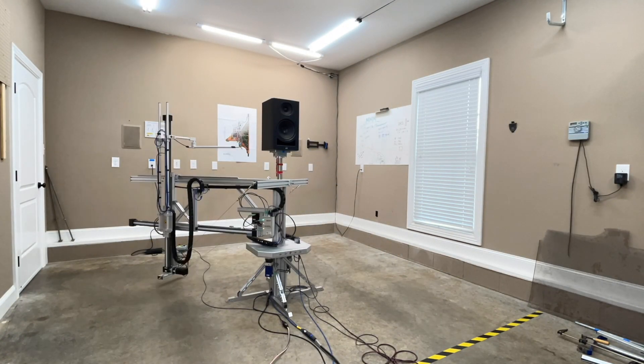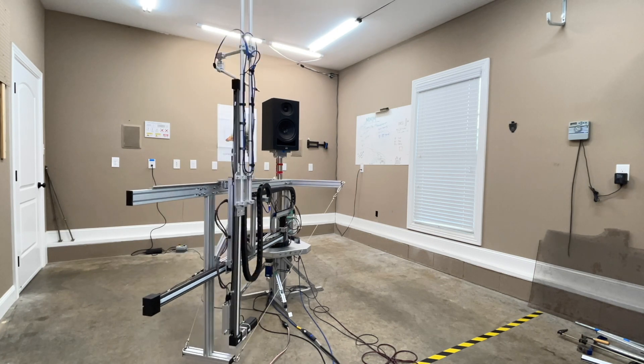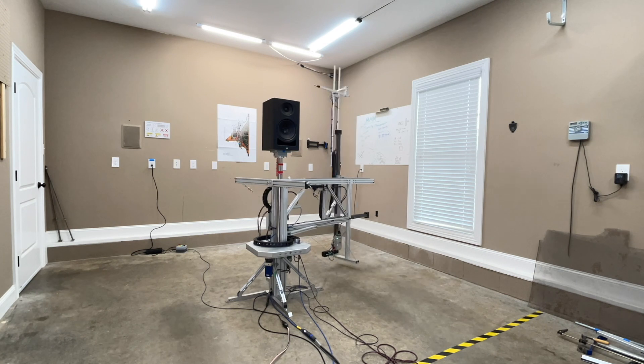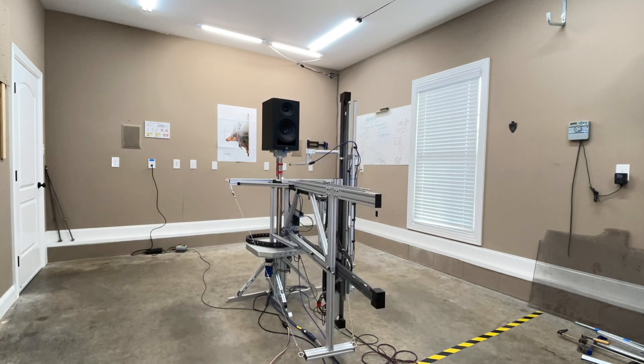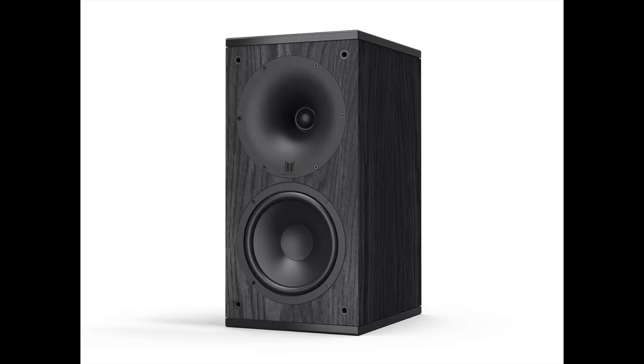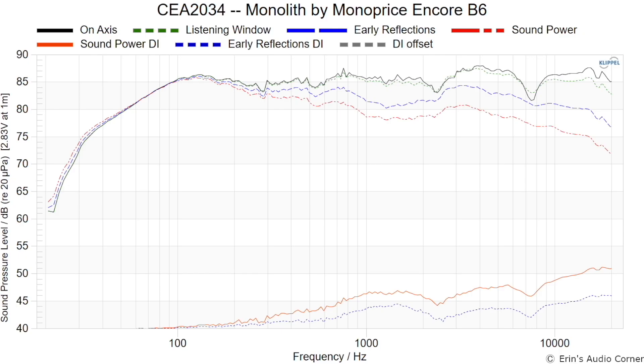Let's switch over to the data. All this data is collected using my clip-on near-field scanner — a state-of-the-art robotic machine that allows me to get anechoic response data from a non-anechoic environment like my garage. The reason that's helpful is it lets us characterize the speaker's performance before it goes into the room, because if there's a problem with the speaker the room may actually make it worse.